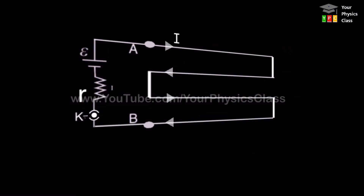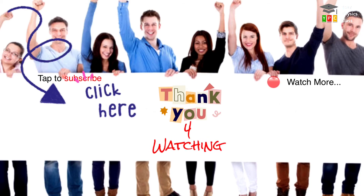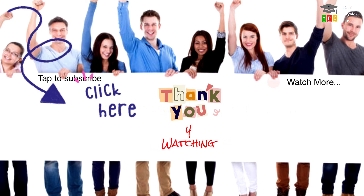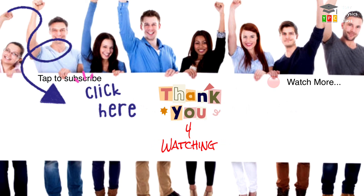So this is the potentiometer principle: VAB is directly proportional to length L. If you liked this video, please hit the subscribe button and press the bell icon. See you in the next video. Bye-bye.